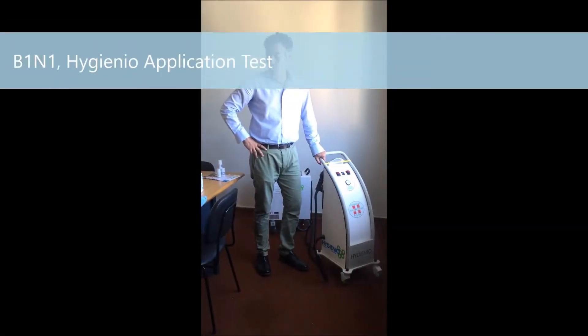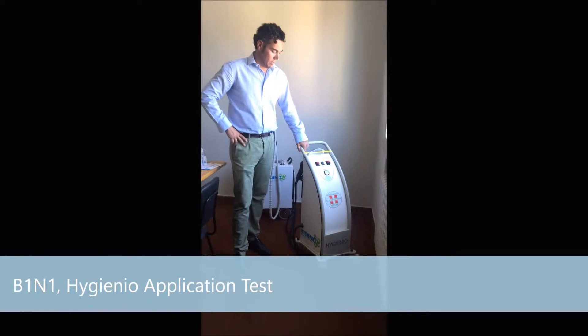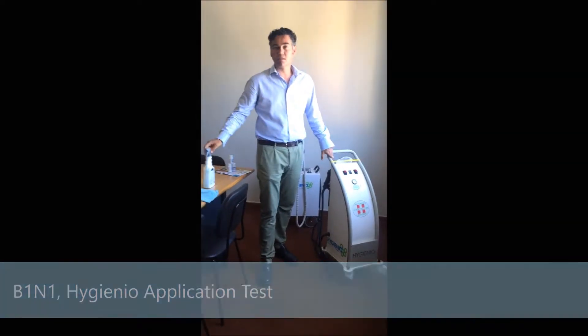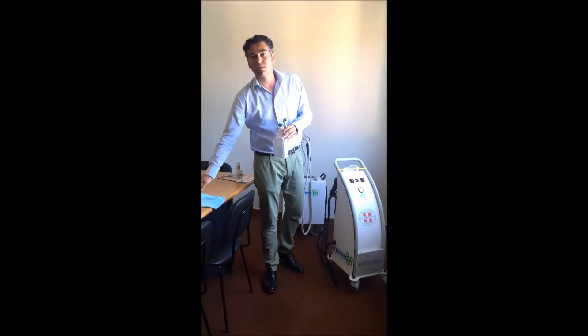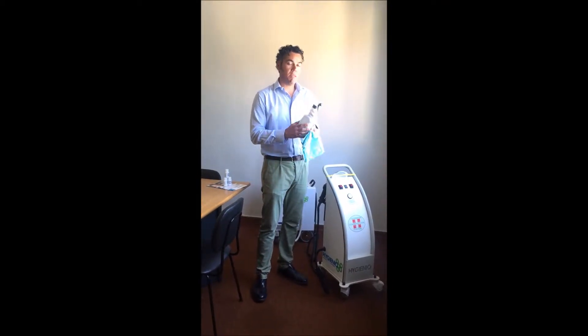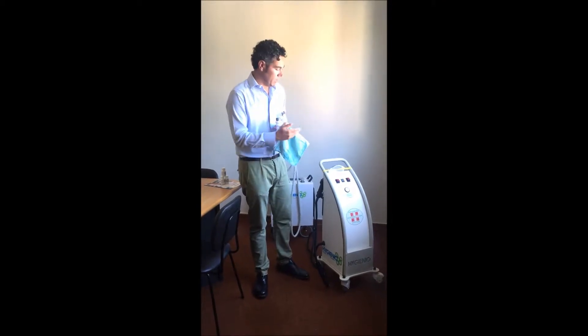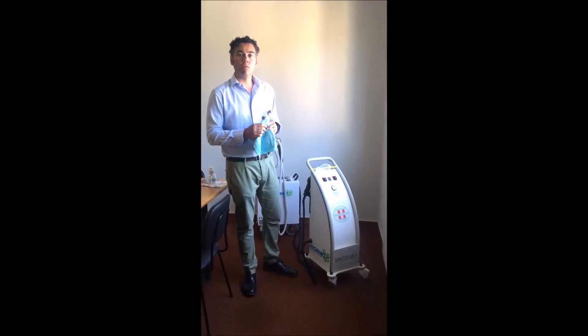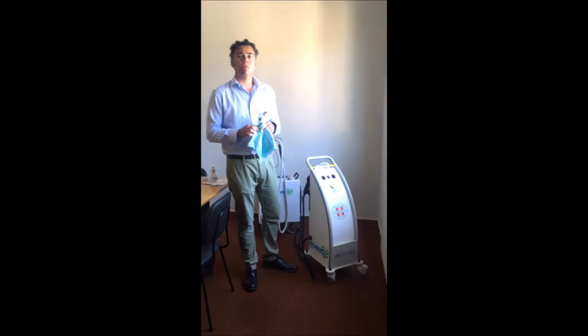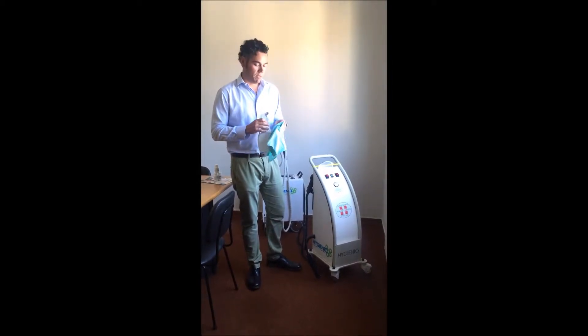Hello, I would like to introduce you to a new Advice Disinfection System, Arginium. It is the evolution of the traditional disinfection system. This is the manual, and today we think the medical and clinical disinfection is the way of disinfection today. Arginium is able to apply disinfection on the surface in a way that is new — it is an innovative product.